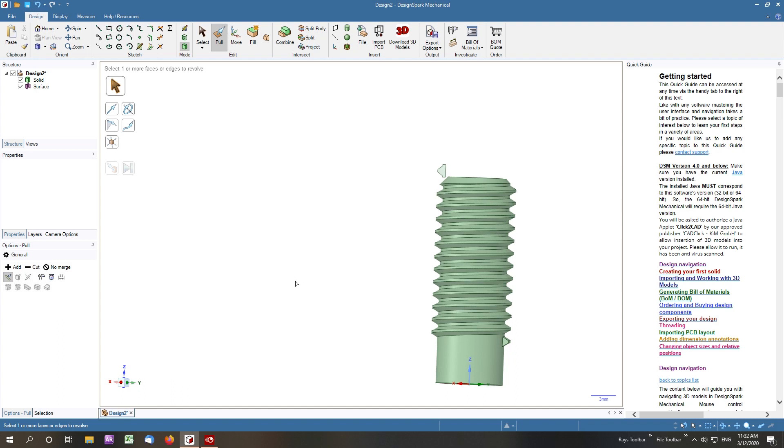It's just a matter of making the base of the shank a little bit larger, up to 10mm. There it is.